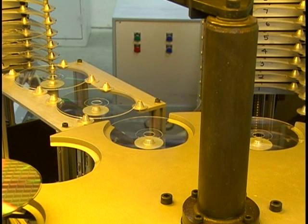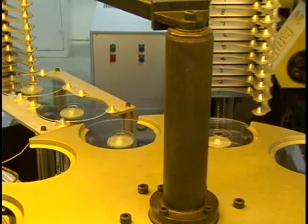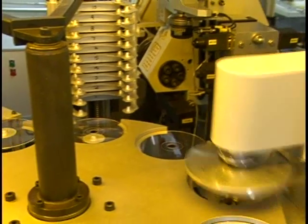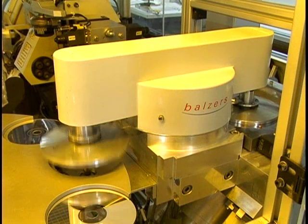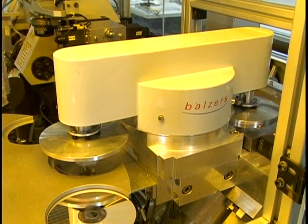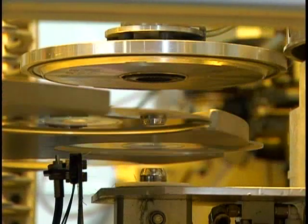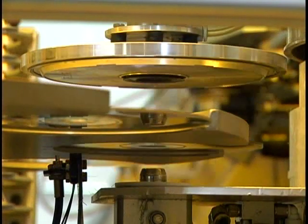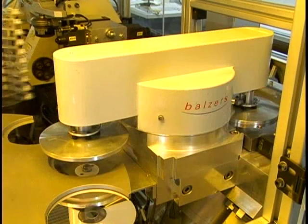The raw CD already stores the information, but it cannot be read yet. In order to be readable, the laser beam of the player needs to be reflected. To create a layer of reflection, the CD is sent through a metallizer where a thin coating of metal is applied to one side of the CD. Once the disc is in position, a pivot arm picks up the CD using suction cups and places the disc on a swivel arm located in the metallizer.